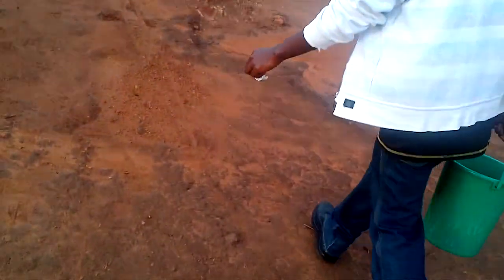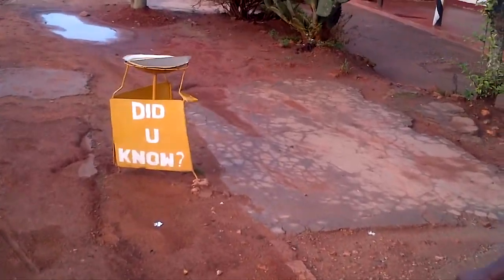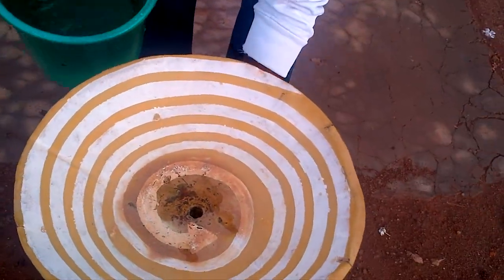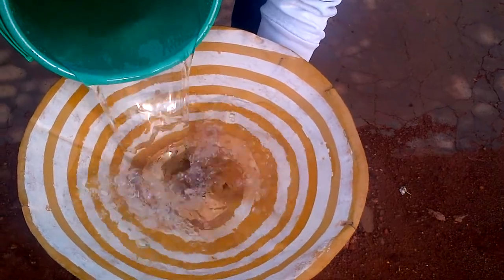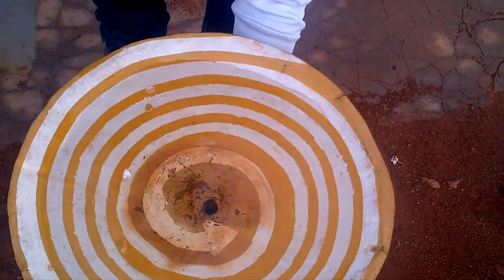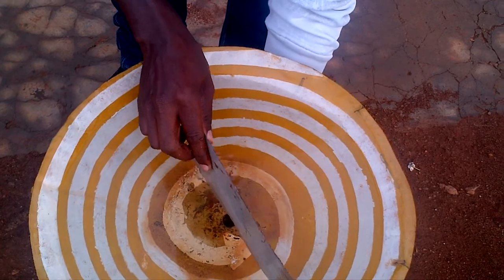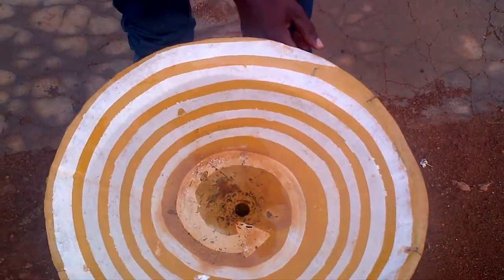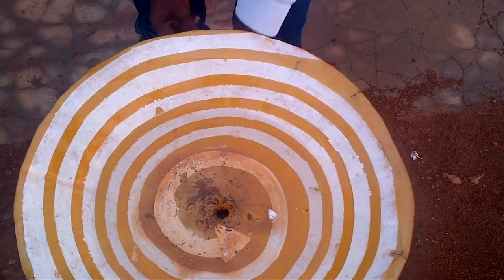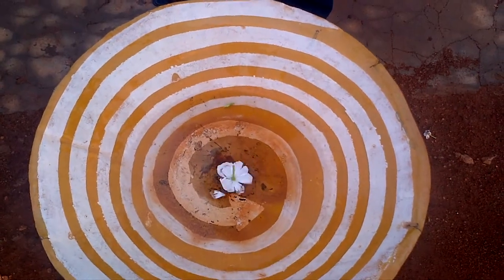Now we're crossing the equator here, and we are going to the south. Now it's going in the opposite direction — it was sucked into the earth. Now it's going in the opposite direction.